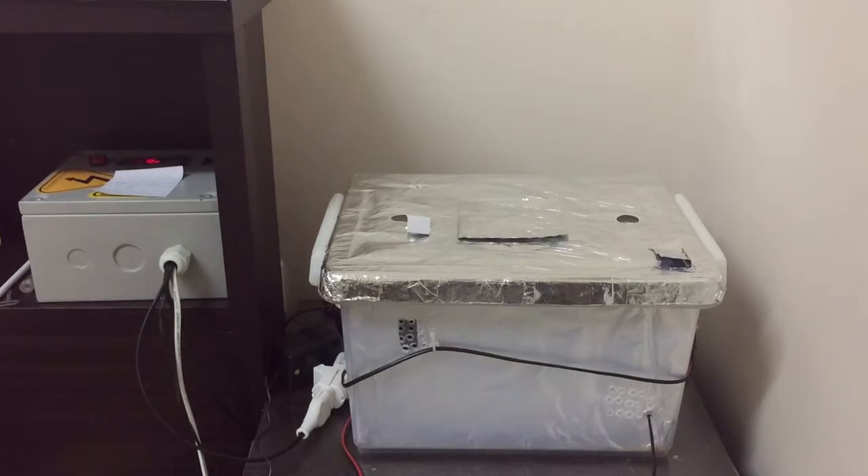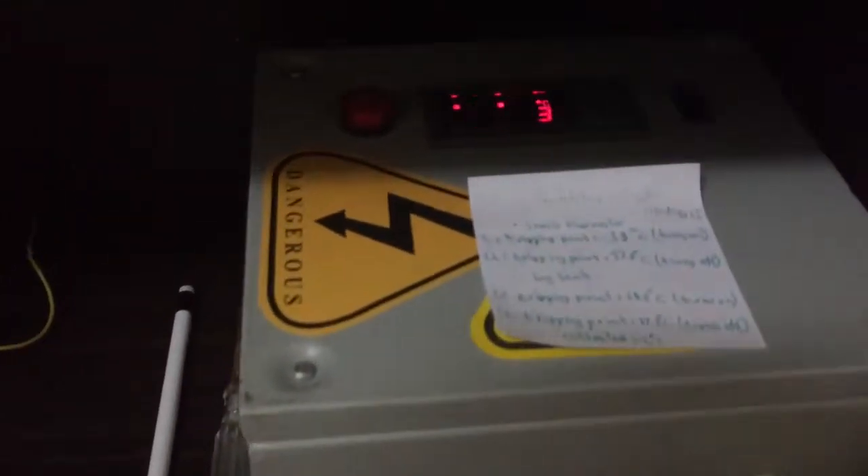Hey guys, this is Hamza6951 and today I'm going to show you the updated version of my homemade incubator. I have made some modifications to the design and added some new components. Currently I have 16 chicken eggs inside that I bought today — I also hatched chicken eggs last year if you remember. So let's get started — here's the incubator.